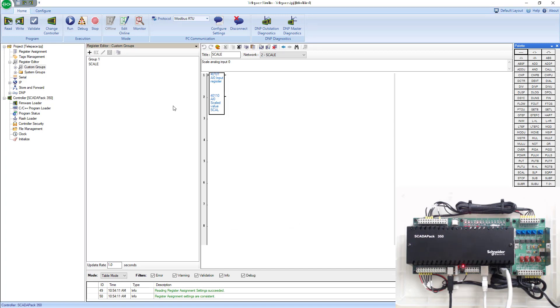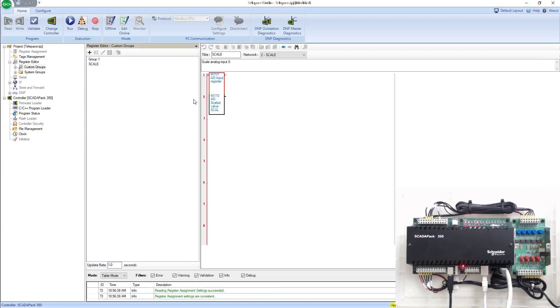I'll hit OK, then go back and hit the monitor button again. Now I'm online with the SCADA pack over serial.